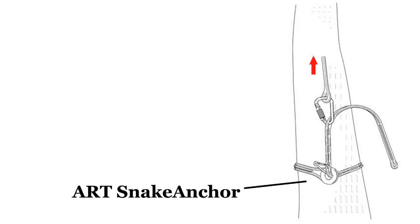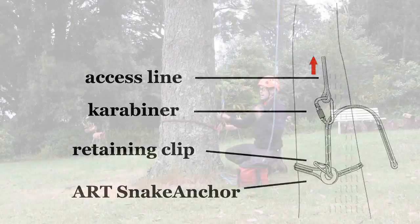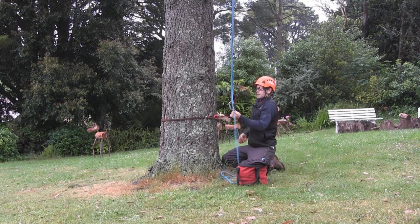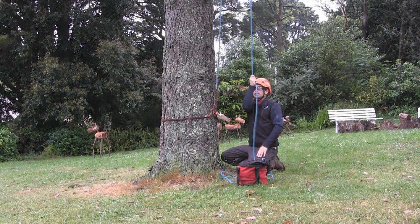However, if you do so, it's important to add a clip or a second carabiner just into that lowest attachment hole. Having the clip there prevents the situation, if you were to load and unload the access line, where the Snake Anchor can loosen and walk a bit up the trunk. So clip into the first available attachment point and that side of the line is ready to climb.